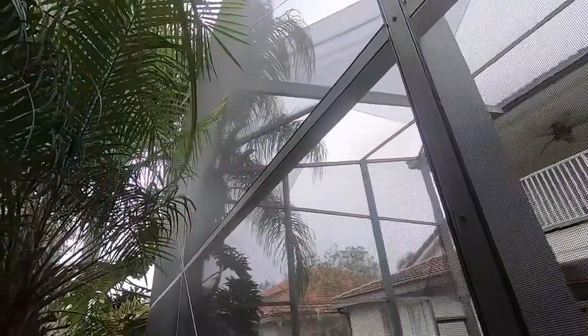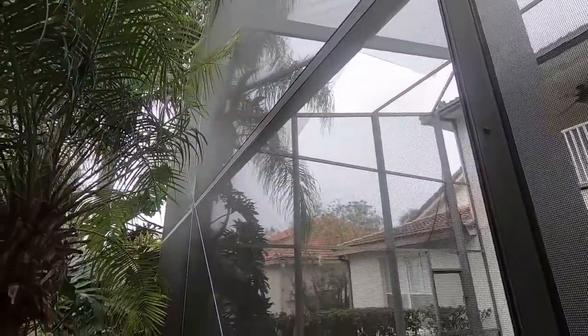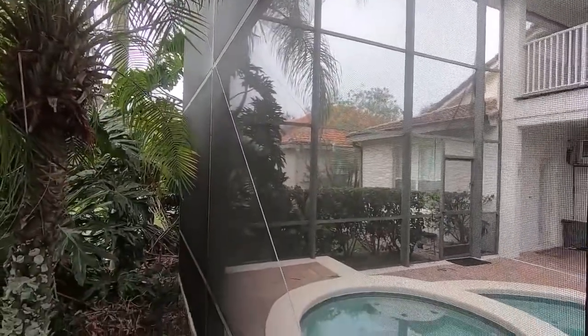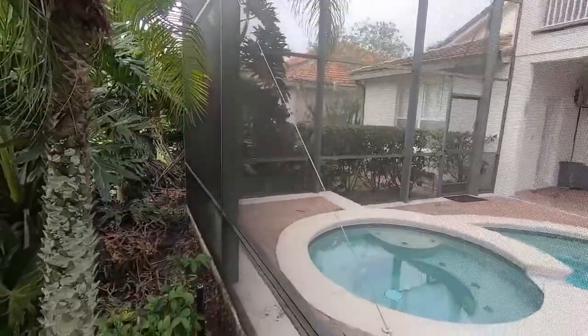Now as you can see here, all these new panels have been installed. No more green. Nice clean look.